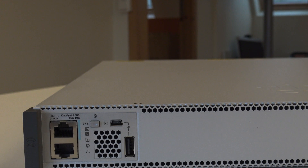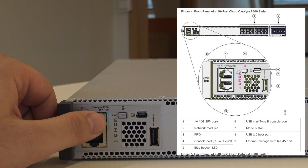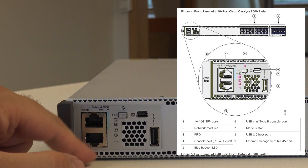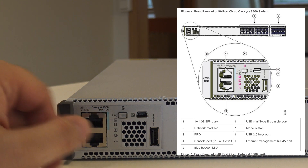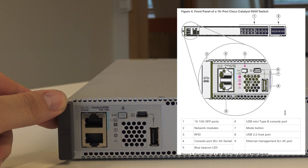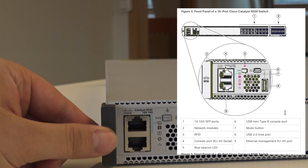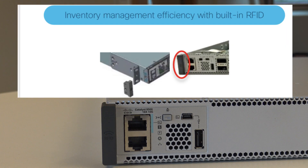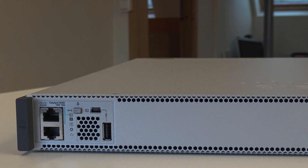On the other side, you do have the console cable connection. One port is blue — it's for the console. And I guess this is a dedicated management port. Here is also a console port, and just a normal USB. This is the RFID I mentioned — I believe you can do inventory with it, so the switch will show up and make it easier to manage inventory in the data center.